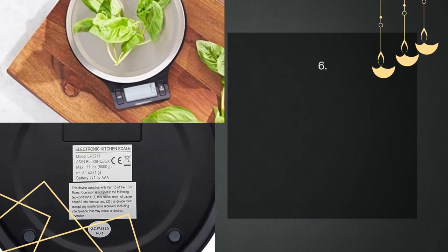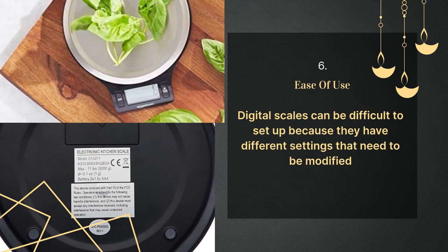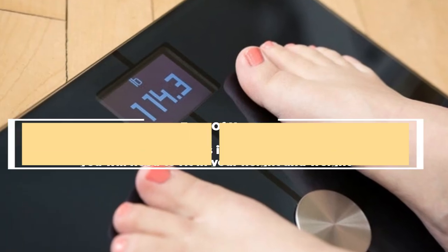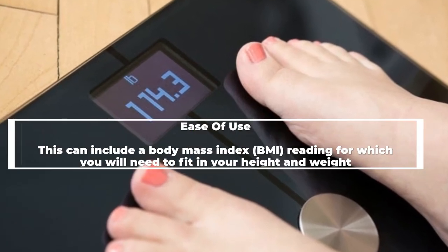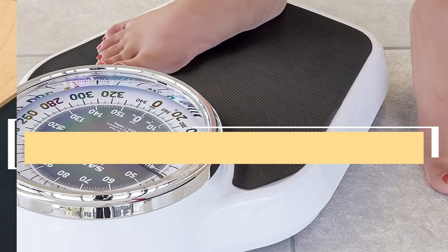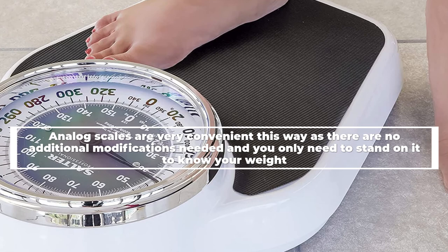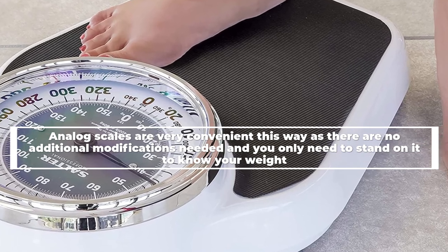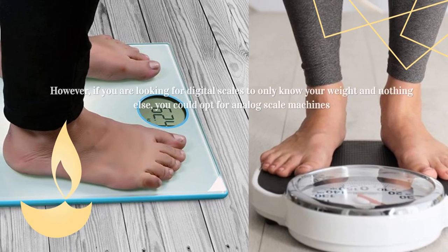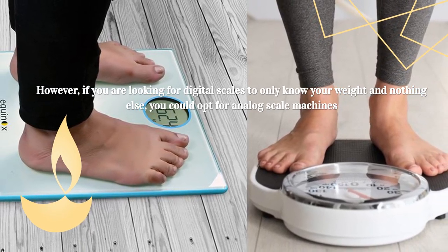Number six: ease of use. Digital scales can be difficult to set up because they have different settings that need to be modified, such as a body mass index (BMI) reading for which you will need to enter your height and weight. Analog scales are very convenient, as there are no additional modifications needed — you only need to stand on them to know your weight. However, if you are looking for a scale to only show your weight and nothing else, you could opt for an analog scale.